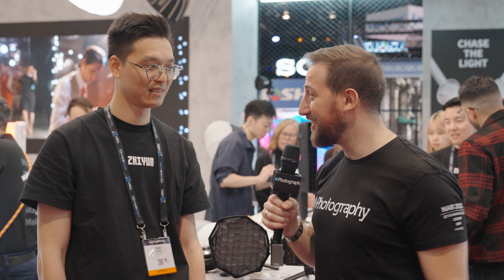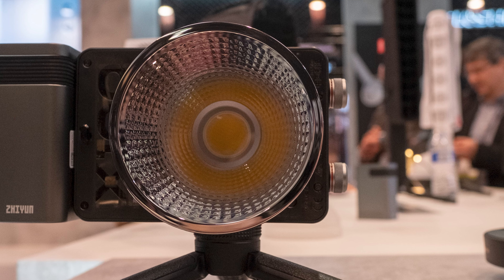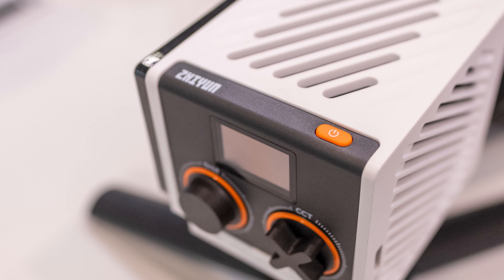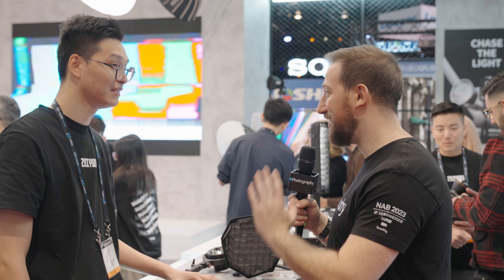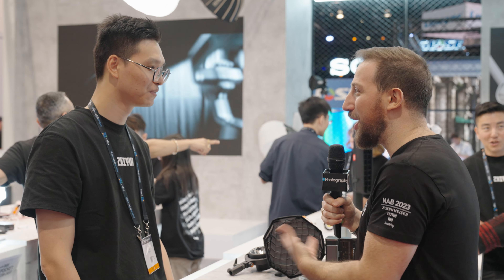I'm here with Ryan, who's head of PR for Zhiyun. We're going to start with you telling me how to pronounce it. You've pronounced it pretty well compared to a lot of people. So we have here the 100 and 60 watt lights. These took everyone by surprise, especially because it's not something that Zhiyun has done in the past. Tell us — why lights, why now?